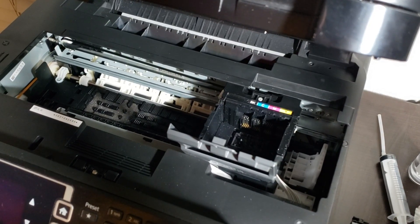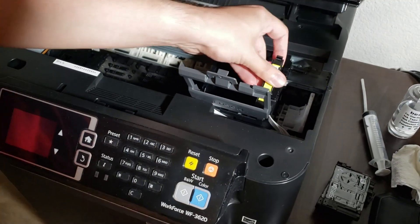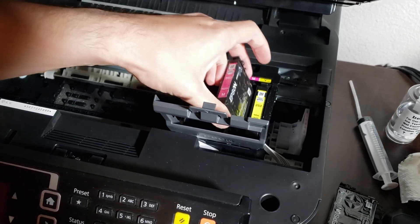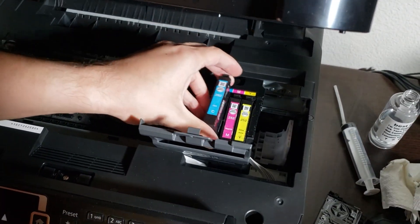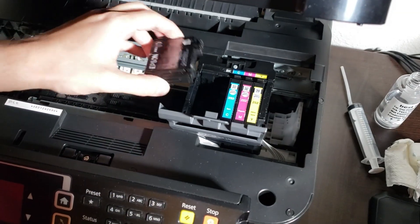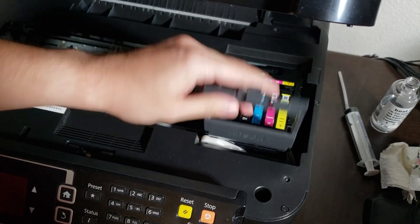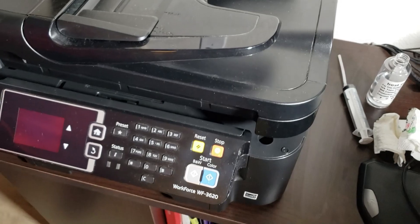And that's basically it. At this point you can put the cartridges back into the printer and close it up. After manual printer head cleaning, you will need to run the color cleaning cycle as noted in step 2 of this video — this is because there is now cleaning fluid in the nozzles and it needs to be flushed out. You might need to run the cleaning cycle a couple of times for all the cleaning liquid to clear and your colors to return to normal. Hopefully the printer head will be unclogged and the 0x97 error will go away.